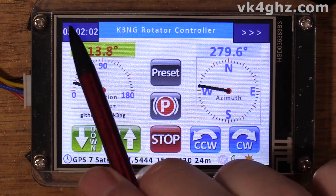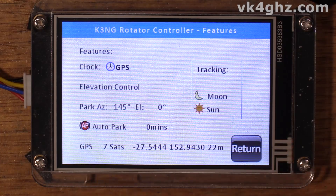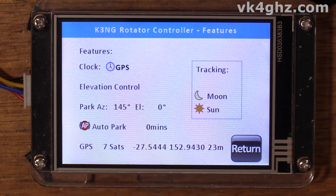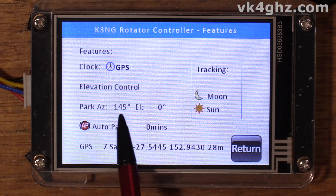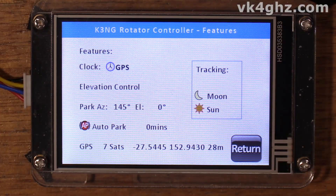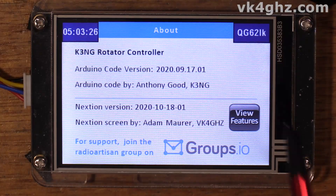A new feature added on the 18th of October 2020 is a new page on the about screen — a new button called 'View Features.' This gives you an overview of all the features you've enabled. This information does briefly appear on the splash screen, but this new page called Features is here if you don't have time to absorb all that. To review: I've got the clock enabled with GPS time synchronization, elevation control, park enabled with bearings of 140 degrees azimuth and zero degrees elevation, auto park feature enabled but off, GPS receiving seven satellites with my coordinates, and moon and sun tracking activated.